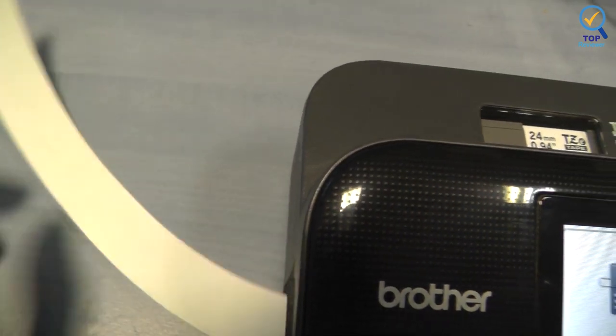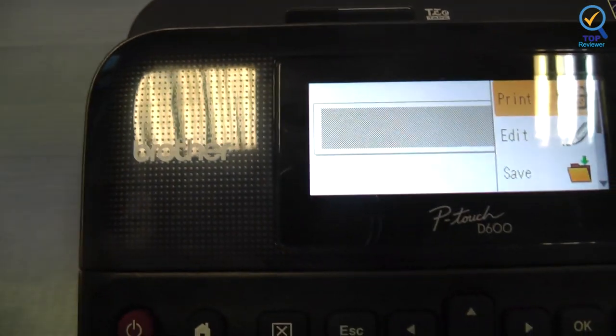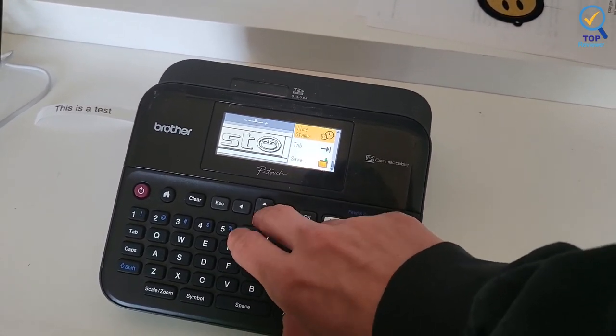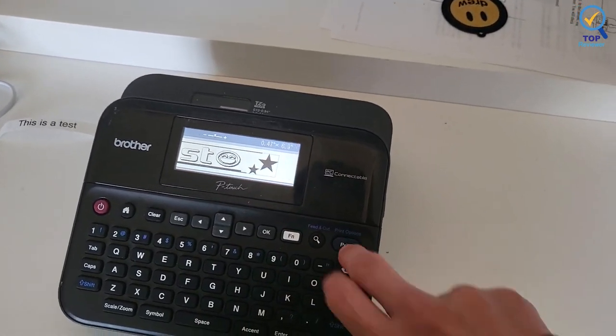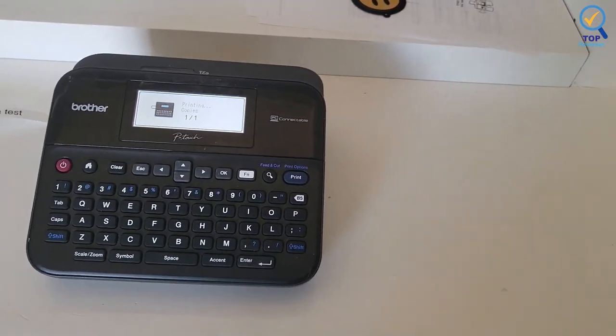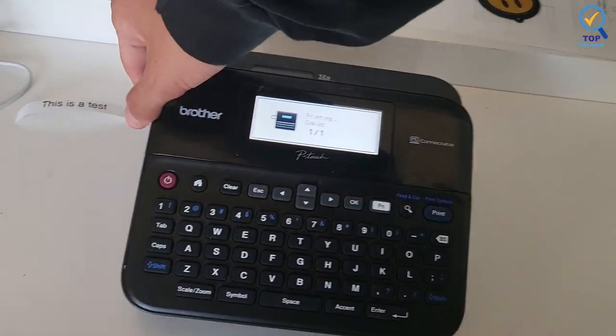P-Touch Editor Label Design Software lets you connect to your computer to create an impressive array of labels. The hard shell carrying case it comes with is relatively heavy and bulky. You can write up to seven lines of text for each label and store up to 99 titles on the maker. You can connect it to your PC or Mac computer for the convenience of using a bigger keyboard and more design options. It can be plugged in or powered wirelessly with batteries.